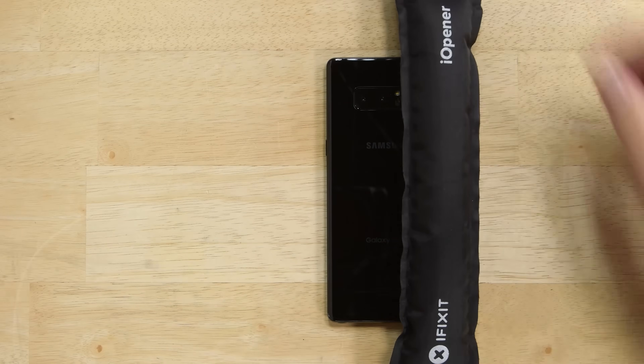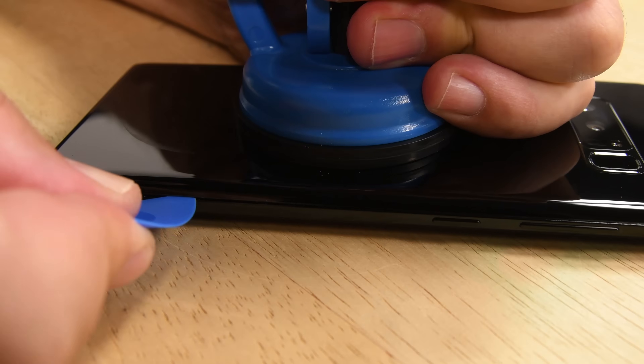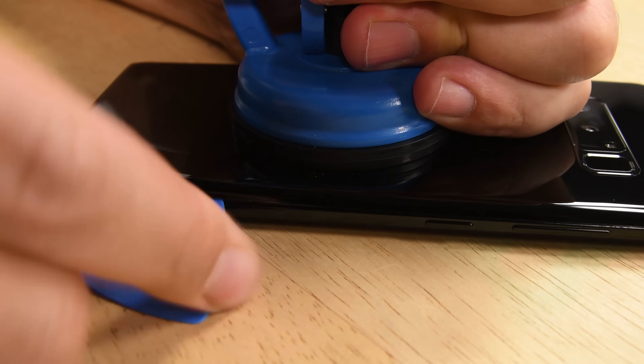If you've ever taken apart the Galaxy S8 or seen us do it, the opening procedure for the Note 8 will look familiar. Heat up the side of the phone, use a suction cup to create a gap, and begin gentle prying with opening picks.